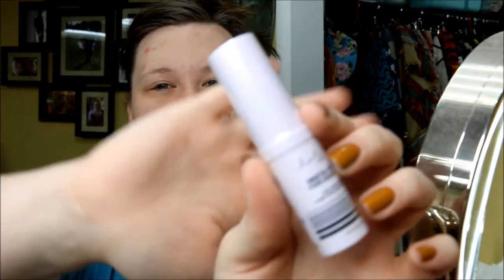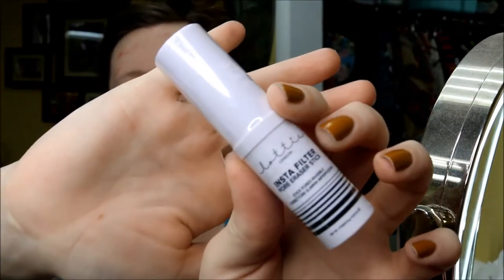First item up is the Insta Filter Pore Eraser stick by Lottie — all products are by Lottie so I won't say that every time. The brand is spelled L-O-T-T-I-E, in case you're like me and try to type it into the Ulta website and can't because they spell everything wrong.